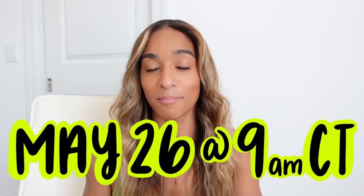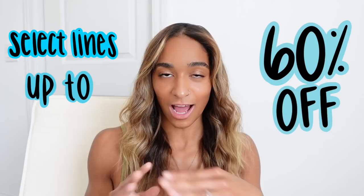Welcome back to my channel — hi, my name is Libby. I'm sitting down for this video, which usually means either a haul or a sale. Today we're talking about the latter: there's going to be a Gymshark sale starting on May 26th at 9 a.m. Central, so mark your calendars, set your alarms, and get ready. The sale will include select lines up to 60% off.